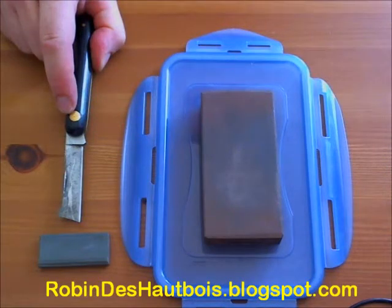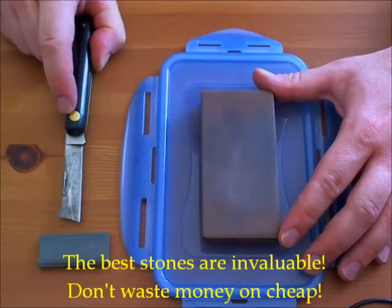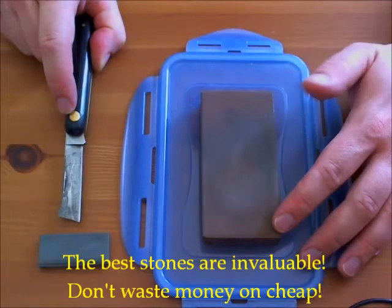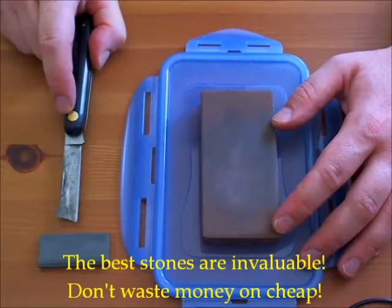In my previous video on stones and knives there was another stone that I forgot to put into my collection. This one was actually in the drawer for my kitchen knives and it's quite a good stone. I use it for my kitchen knives because it does a really good job quickly, much better than any rat-tail that you can get, even the ceramic ones. It's actually quite good enough for reed knives. If you want a single stone to last you the rest of your life and use nothing else, you can either get the diamond one or this one, which does actually a better job than the diamond stone, to my taste.